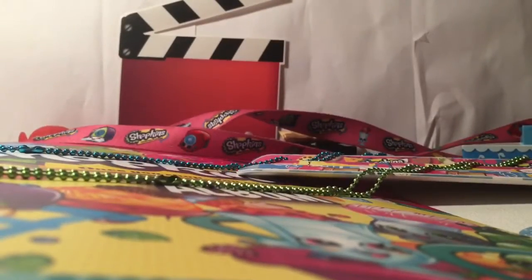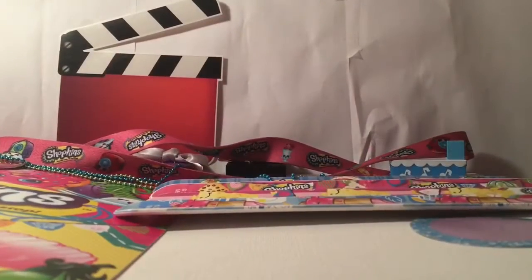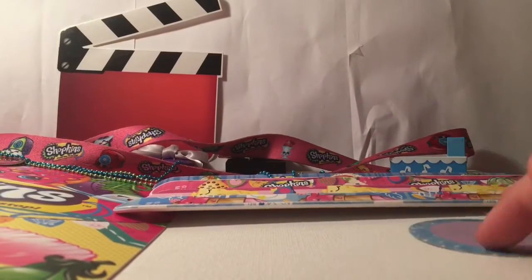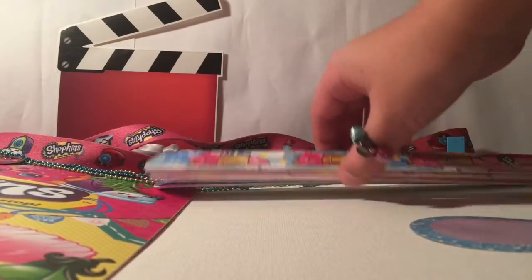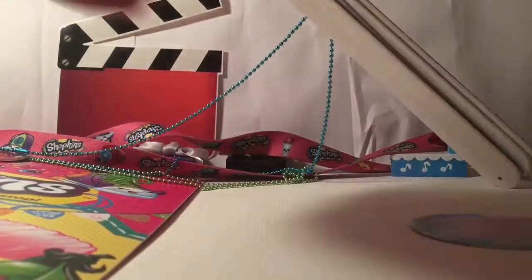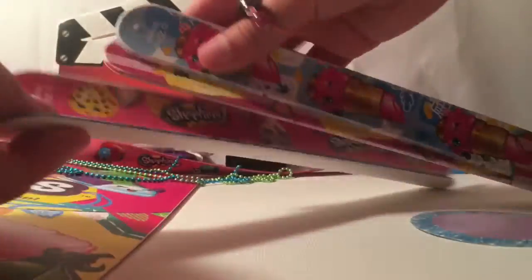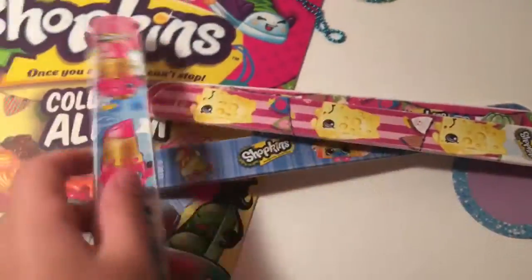I do not know if these are all of my sweet places I have or not. I made an unboxing video like a year ago, so it might be there, but so far I think I only have four, maybe. Let's check them out. First up we have a cute little Lippy Lips one and she's just all printed.